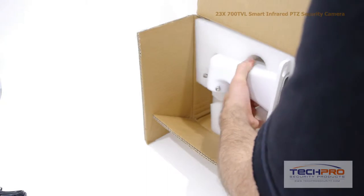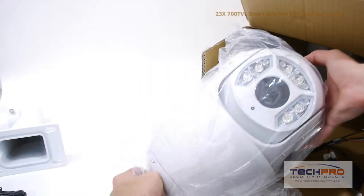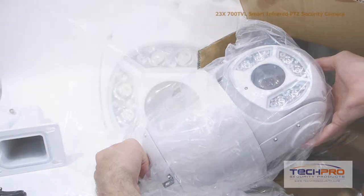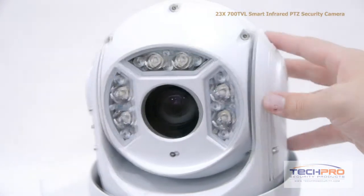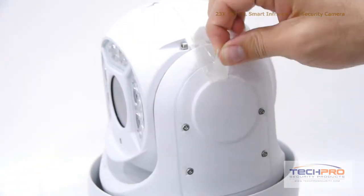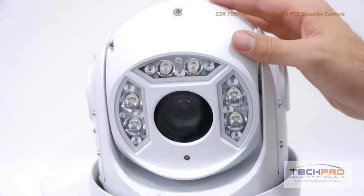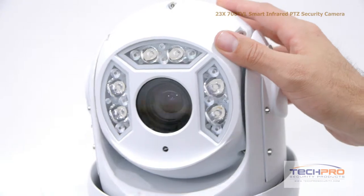This is our 23x 700 TVL Smart Infrared PTZ Security Camera. This pan-tilt zoom camera has a 3.9 millimeter to 89.7 millimeter varifocal lens, giving it a 23x optical zoom. It can be utilized for indoor or outdoor use, has a 3D intelligent positioning system, and an infrared viewing distance of up to 300 feet in total darkness.